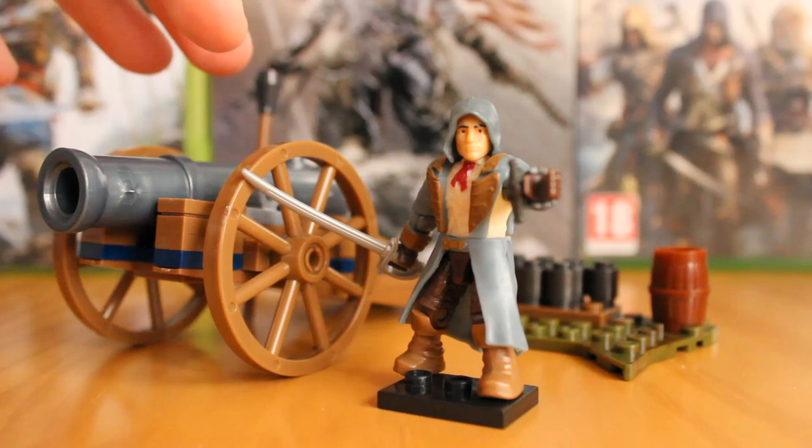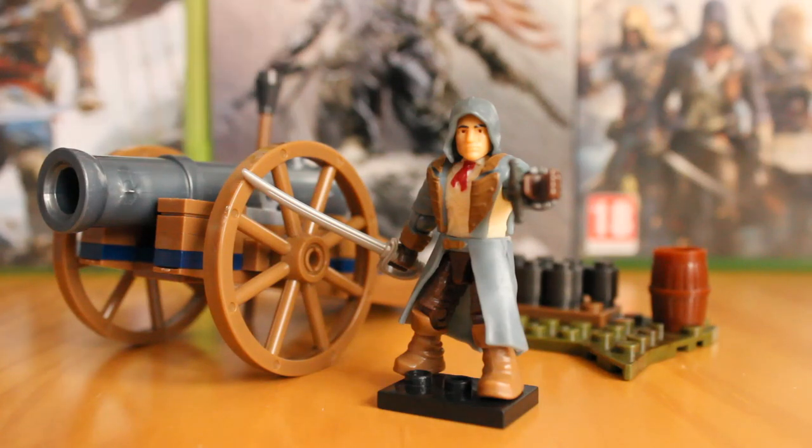For £10 you get this fantastic little set: a great cannon piece that can be used in a diorama no problem, a great terrain piece to keep all the cannonballs on, and a fantastic figure of another main character from Assassin's Creed. I don't think you could ask for anything else from a set at this price point. It goes well with all the other sets, includes great weapons including the Phantom Blade, and is highly recommended. It's currently readily available, so go out and get it — you could even army build it if you wanted to collect a few cannons.